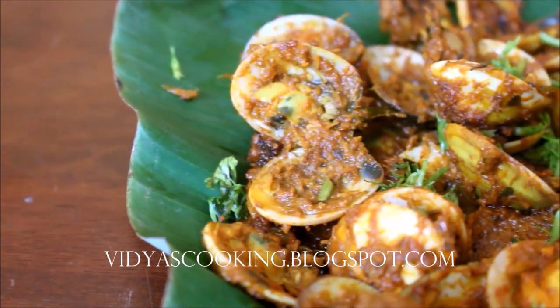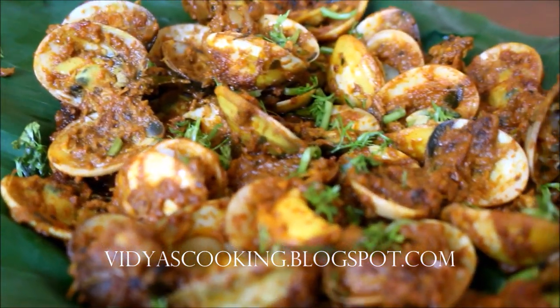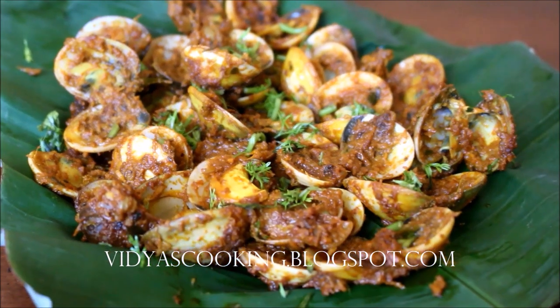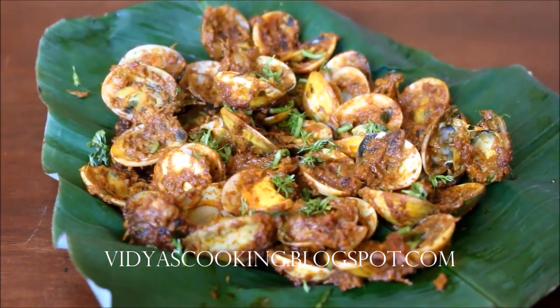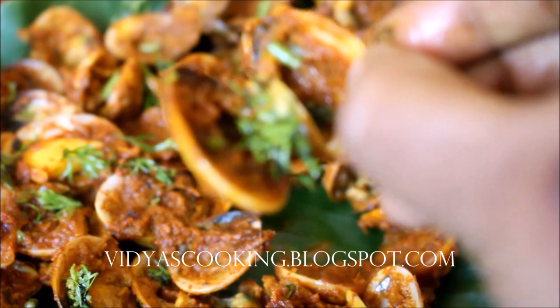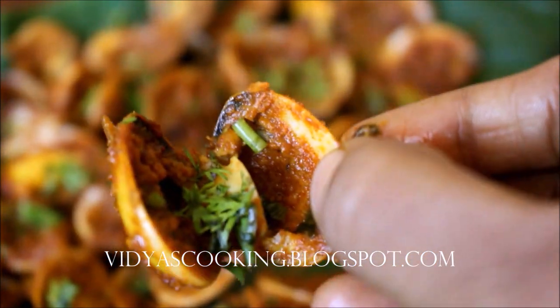If you enjoyed watching this video recipe, friends, don't forget to subscribe, like, and comment. All links to my blog and social media will be listed in the description box below. Don't forget to try this recipe and post your comments. This is an excellent clam masala recipe that can be eaten with neer dosas or as it is. Until next time, this is Vidya Lakshmi — thank you so much for watching.